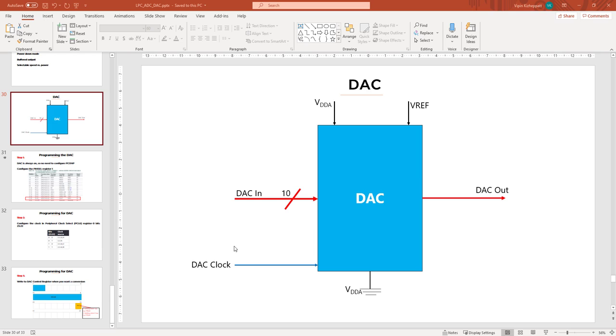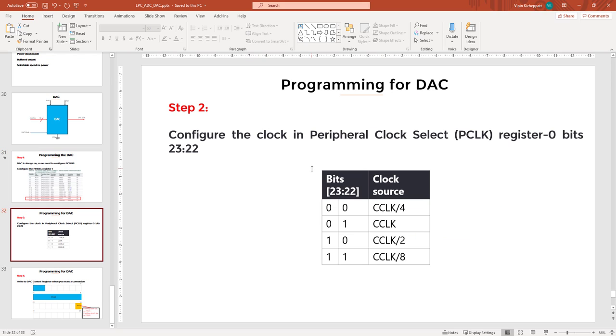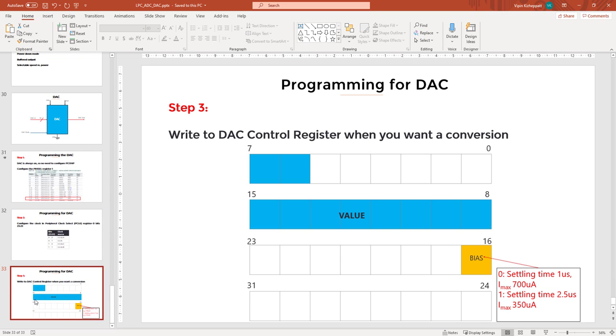The clock is used for accessing the internal registers of the DAC. When programming, we first configure the pin select: the analog output is on Port 0, Pin 26. So in PINSEL register 1, we configure bits 21 and 20 to 1 and 0. The clock can be configured in PCLK register 0, bits 23 and 22; we can use the default CCLK/4. The DAC is on by default, so nothing needs to be done in the power config register. There is a single register where you write your 10-bit data — similar to ADC, you write from bit 6 to bit 15, which constitutes the 10-bit digital data to be converted to analog.